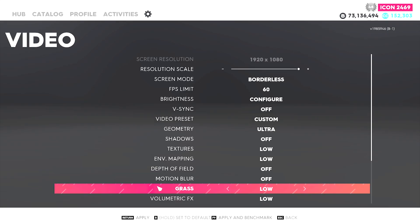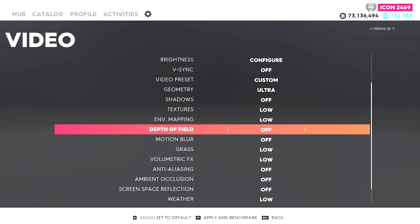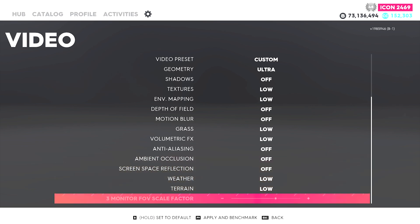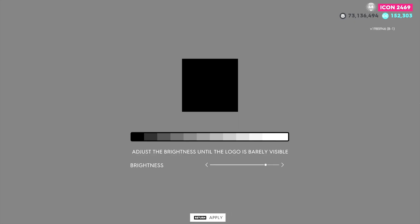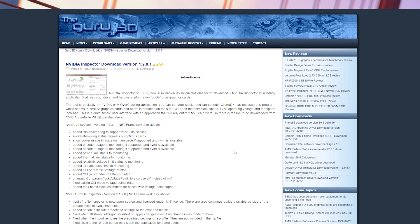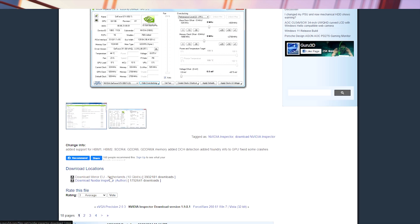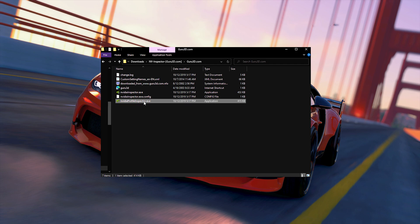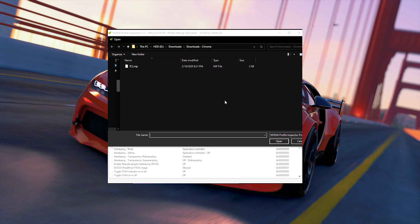Now I'm going to show you my graphics settings and how to get the low quality graphics I use in most of my videos, using a third-party app called NVIDIA Inspector. You will find the link to the site where you download the application from in the description. Then you will find the already pre-configured profile for the game in the description — download it, open up the NVIDIA Profile Inspector app, import the .nip file, then press apply.